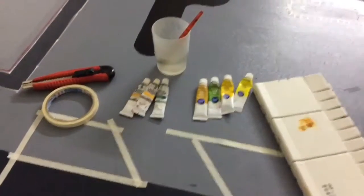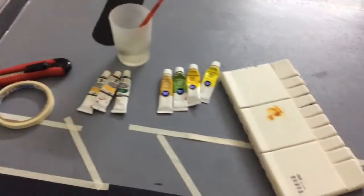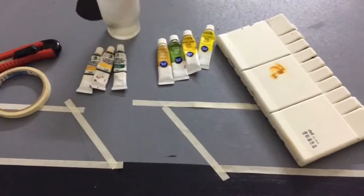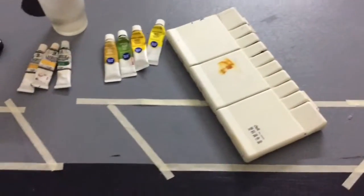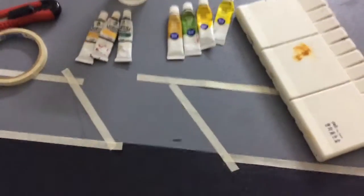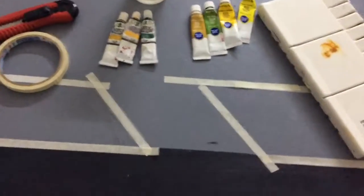Hey guys, this is Saffron Aviation here, and today I have a video of me making the taxiways, which are the exits to the runway, and the crossways next to the runway on each side of the taxiways — for example, like this.